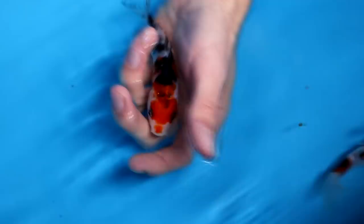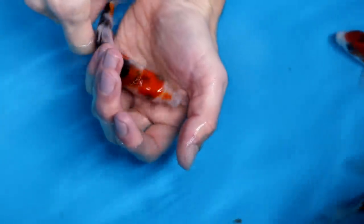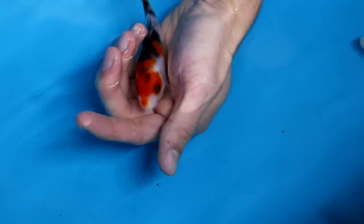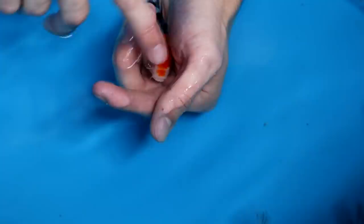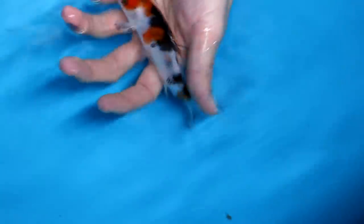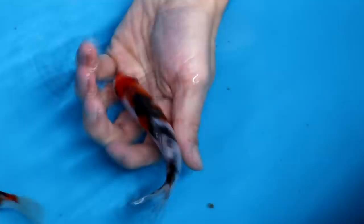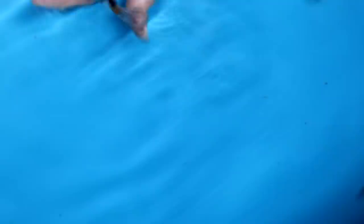The third Sanke has a less good red head pattern. The red lays over one eye, and the eye itself shows some orange-red — that's not desirable. Also the red near the nose looks like it is fading away, which is an indicator for weaker red. This area is also missing some red markings. I'm not selecting this one; there are way better Sanke in this bowl still to come.